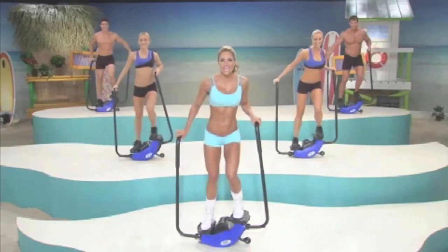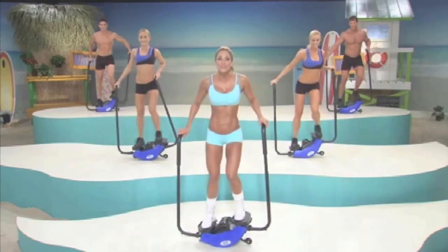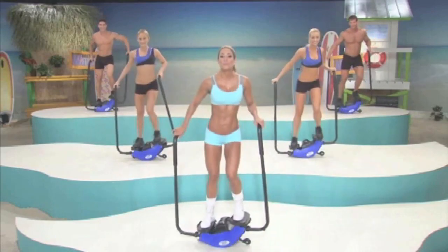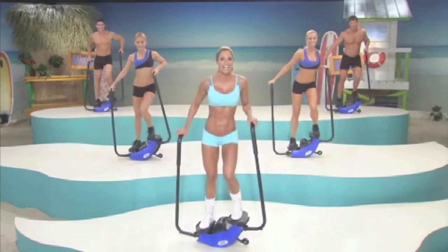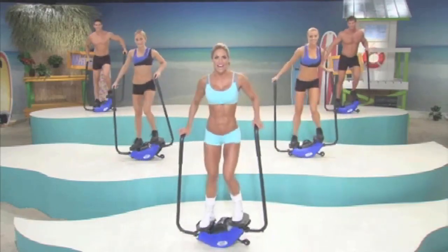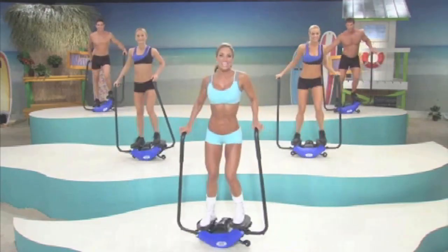Climb aboard the Bun in Thigh Wave and let yourself go with the flow and enjoy the movements surfers use to get their awesome sexy bodies. The Bun in Thigh Wave system is the amazing total body cardio workout that includes my meal plan that will blast away unwanted fat. And in just a few short weeks you'll have a super hot bikini ready body.